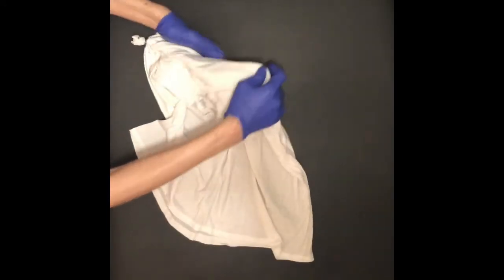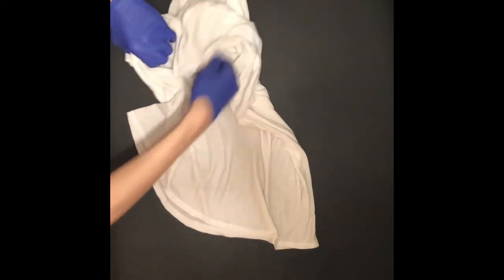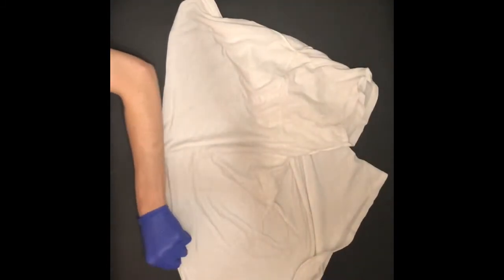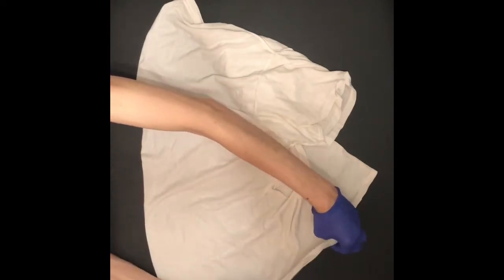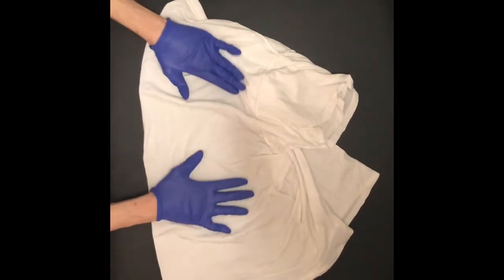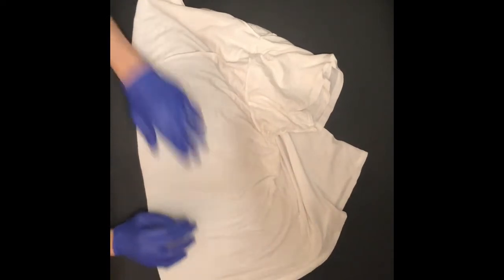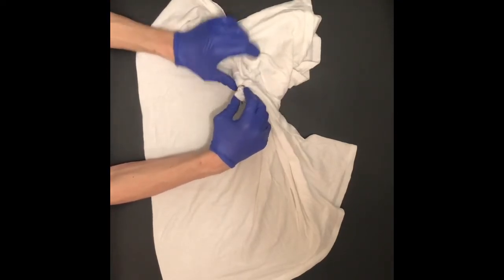Now we're gonna work on doing a mandala back. For this, I'm gonna pull that sleeve out the opposite way, bring my back right here, and try to get a semi-flat surface to make the mandala. It might be a little difficult. Some people might suggest making the mandala before the cross, but I find it a little bit difficult to accomplish those big folds you need for the cross with a mandala. So we're gonna tuck that back — the cross is tucked back in there too. We'll pull that out later when we dye it.